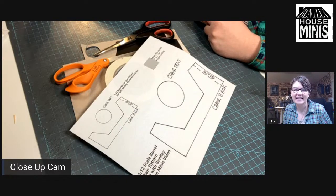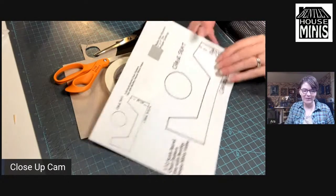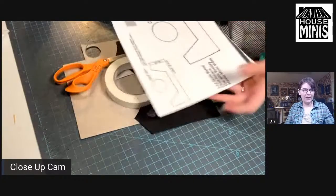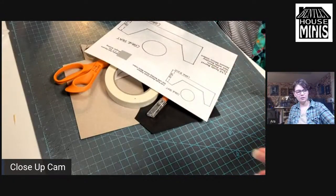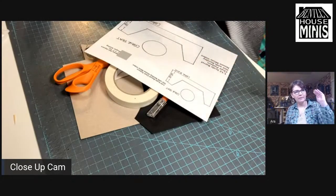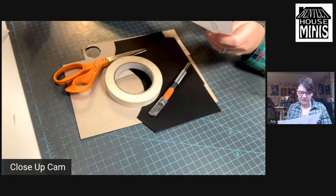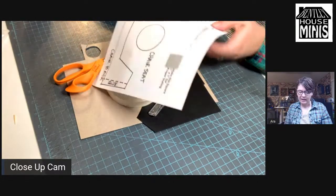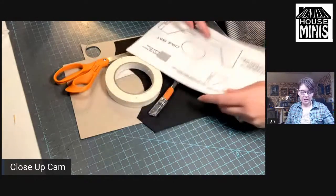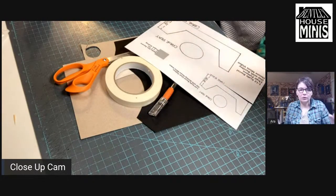Hit the like button — definitely hit the like button if you are liking the stream so far. That always helps me out. I'm going to go ahead and get started with cutting out this pattern. I know my setup's a little weird — you're looking at the top-left angle down — but that was the easiest way for me to set up my iPad holder. If you saw my Instagram or Facebook post, I ended up injuring my back just a little bit this week. I think I just moved the wrong way and got a little bit of a muscle injury, but it's a lot better this morning.